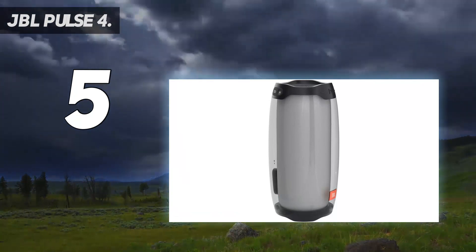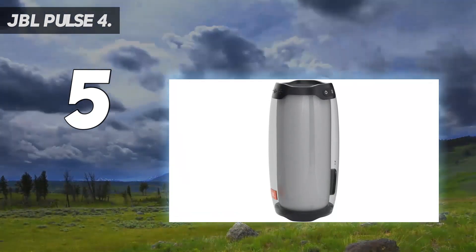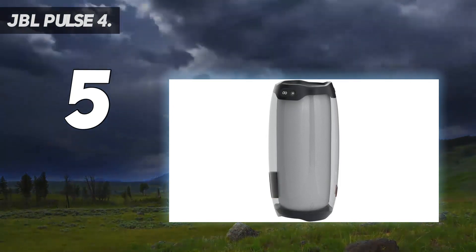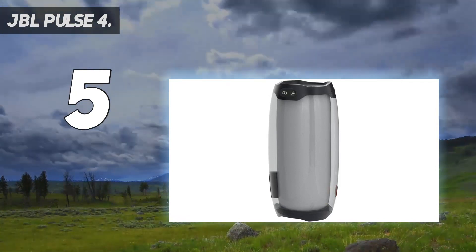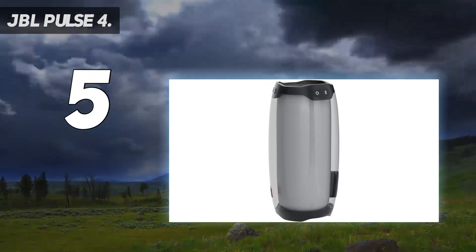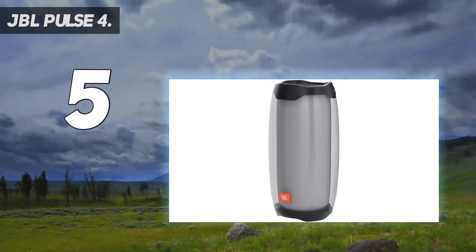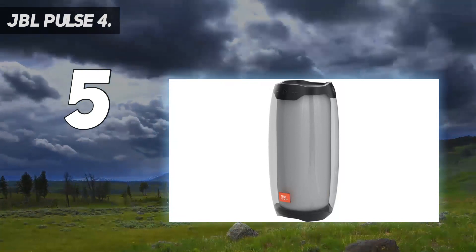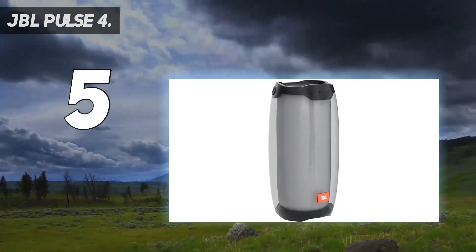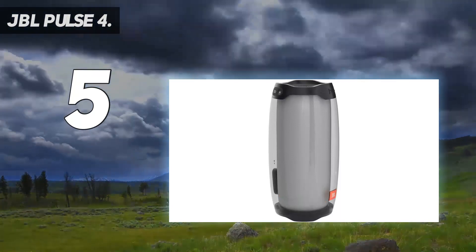Compared to its predecessors, the JBL Pulse 4 sounds much louder and provides deeper bass response. It has a power output of around 20 watts estimated and you can push up the volume on this speaker without hearing any distortion. This produces omni-directional sound and you can place the speaker virtually anywhere indoors or outdoors and hear every single detail in the music. When we tested out this speaker, we really enjoyed the 360-degree sound and loud volumes.